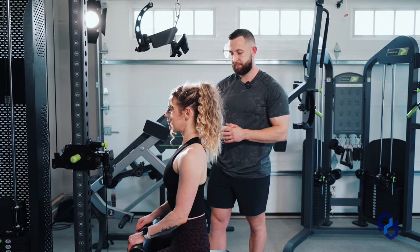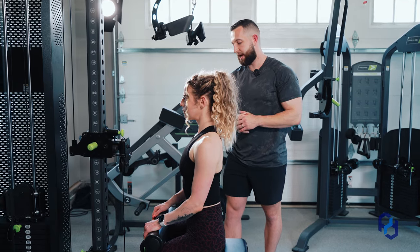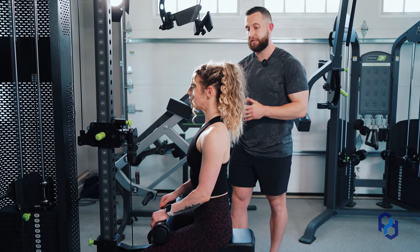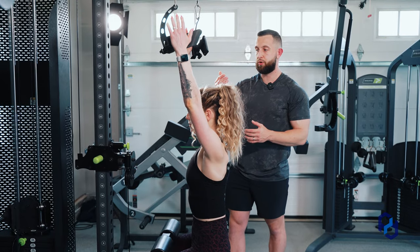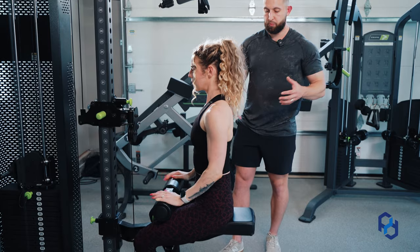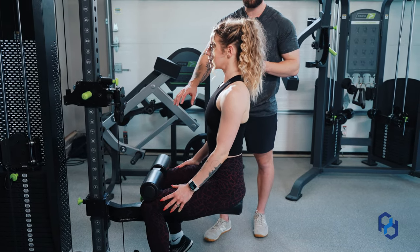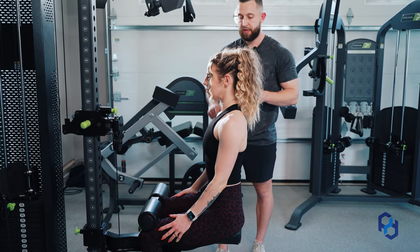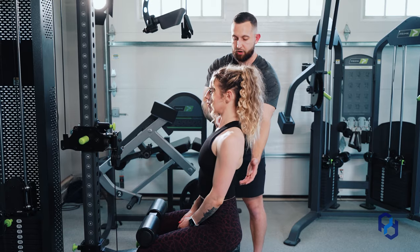Now let's get set up. The first thing is seat positioning. Sue is currently at the front of the seat, and from there it would be very difficult to pull the handles down in front of her. We want to scoot back to the rear of the seat while maintaining the ability to keep your knees on the pad.